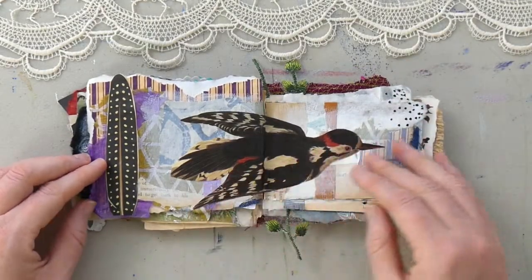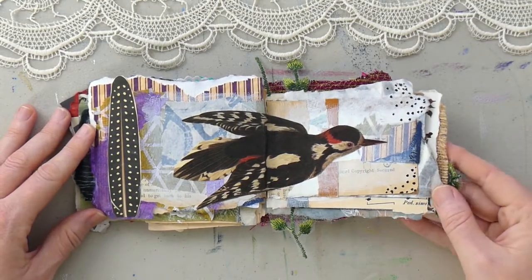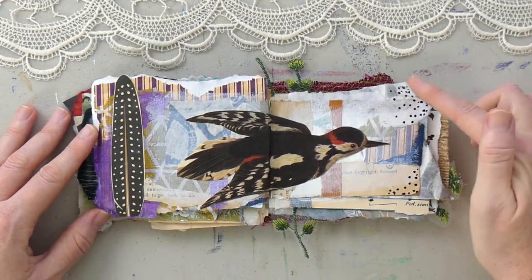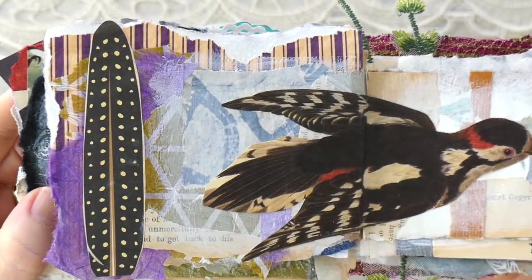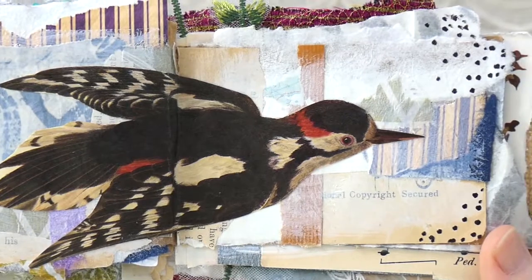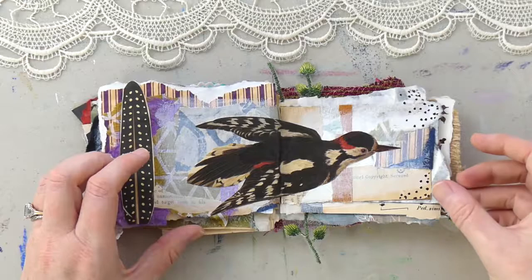Next we have another bird and feather — the feather started it out. I love the dots on that, and then the bird seemed to relate to it. I added some more dots on that side tying together the dots from the feather, and I think it creates some fun focal points and an interesting direction in the piece with the way the bird is heading and facing.